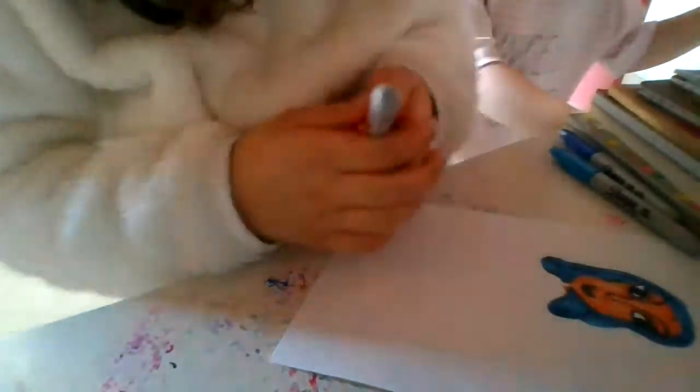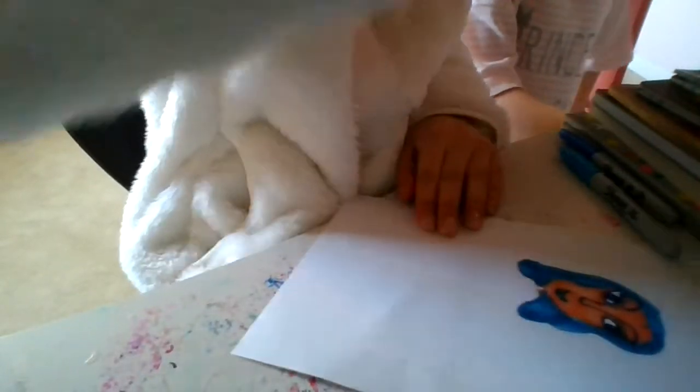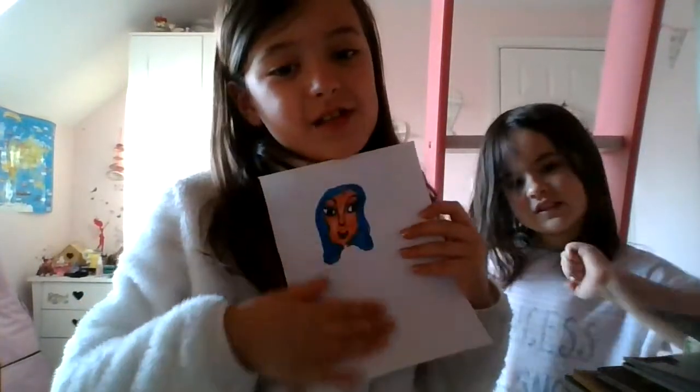There we go. I've done her face. Now you need to do the neck. I think we should leave it there and we'll do another part once I've finished some of my homeschooling. So yes, we'll do another part. And remember to please subscribe.